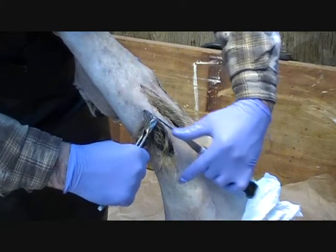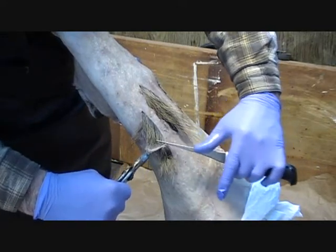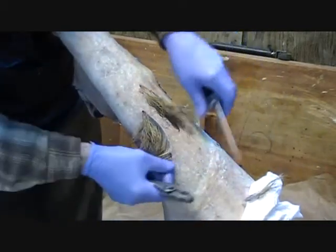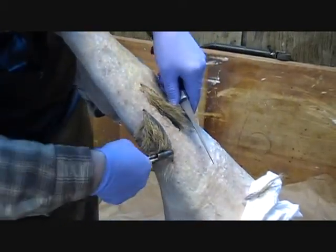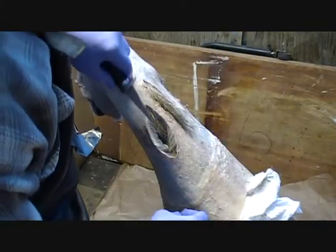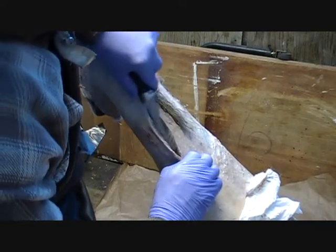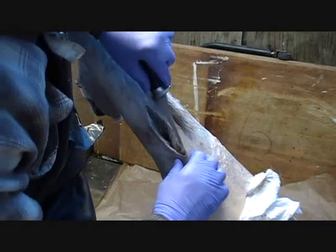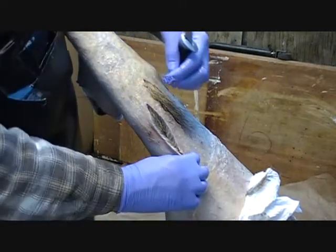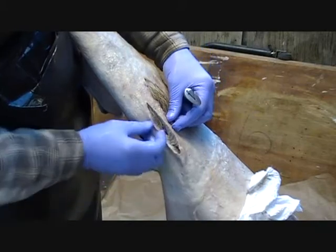It's important not to be cutting through the hairs. You don't want to cut hairs in half — that will definitely show. You don't want any hair in your stitches if you can avoid it. You want to look at where the grain is. It's pretty obvious here — the grain runs this way. So I want to close it up this way.